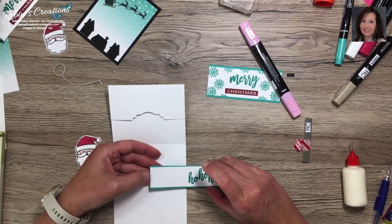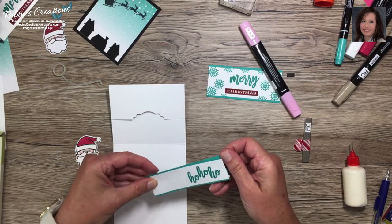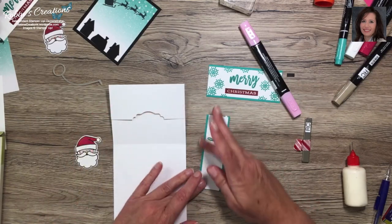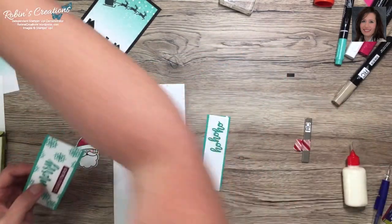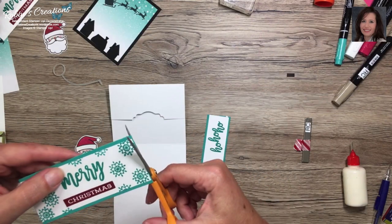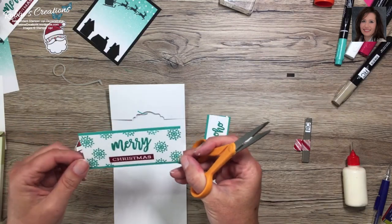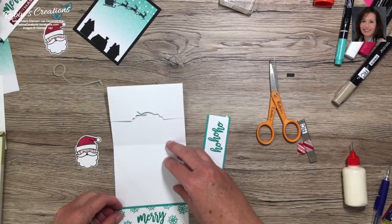Now I'm going to put the Ho Ho Ho on and try to get an equal border. We're going to let it dry. While we have this one, I can get out my scissors and trim off where it hangs over just a tad. For this one I'll turn it that way — now it fits.